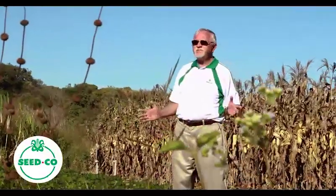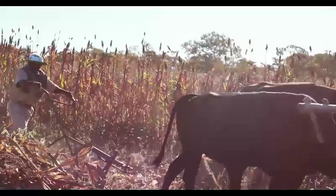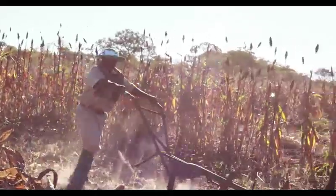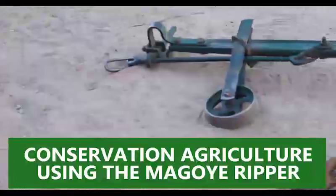Hello farmers, my name is David Lowe and I'm an agronomist with Seedco. Today we are talking about conservation agriculture in small-scale farms and we are talking about using a Magoya ripper.